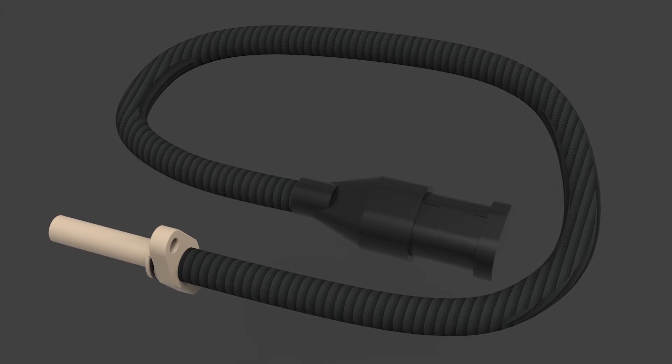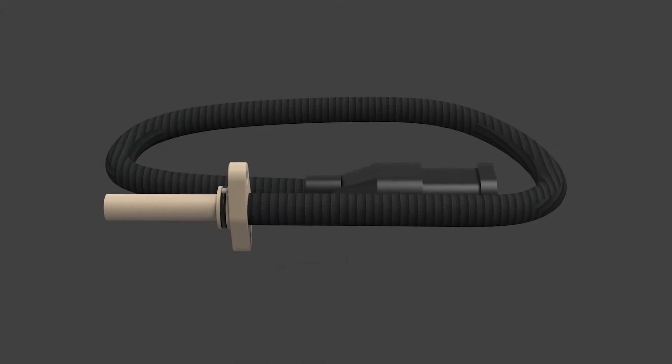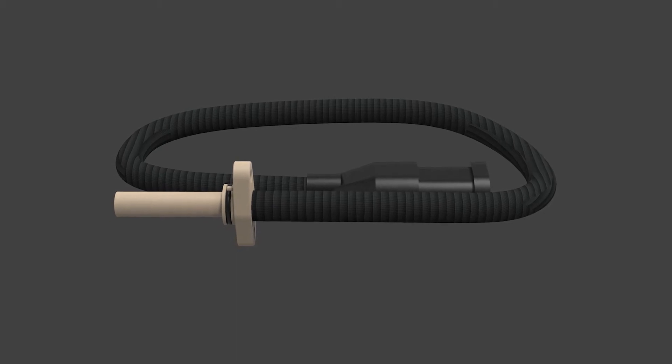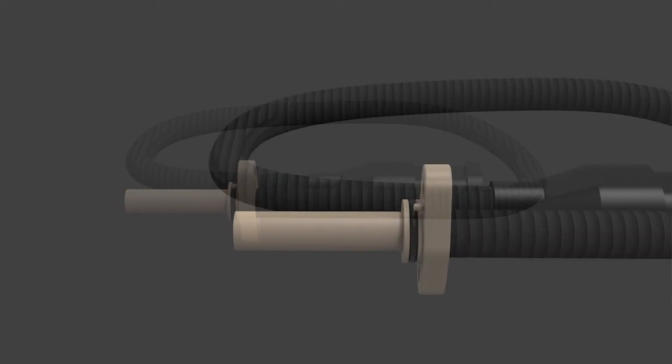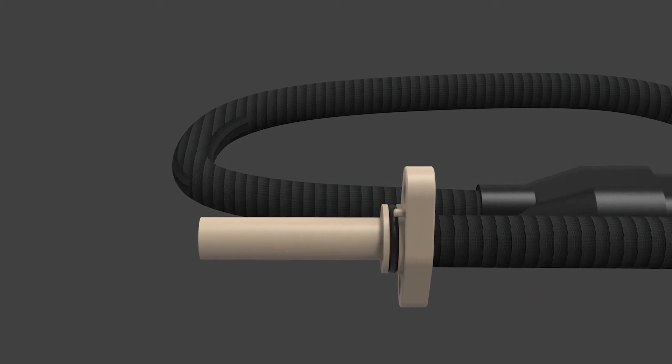A turbo speed sensor is an easy-to-install product that measures turbo RPM. Comparing turbo RPM and boost pressure levels will help you estimate your engine flow behavior. Engine flow information is important for three reasons.